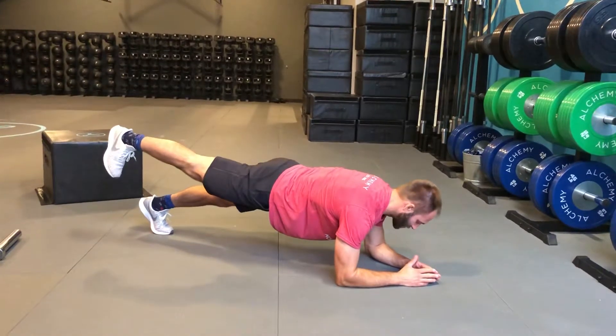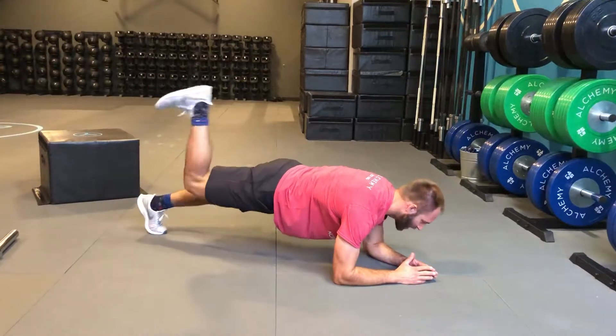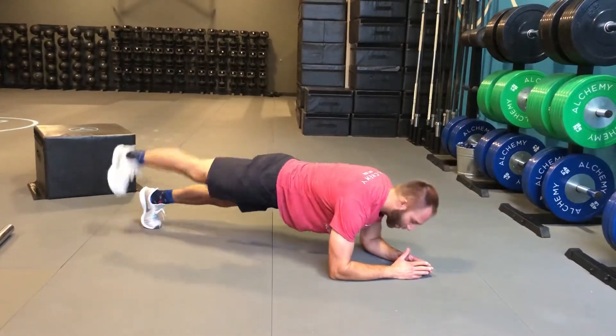Lift the leg using the hamstring and the glute before bringing it back down. Hamstring and glute. I really just don't want to see the knee bend at all or the hip open up, okay?